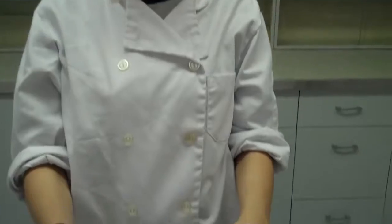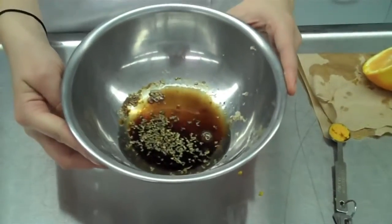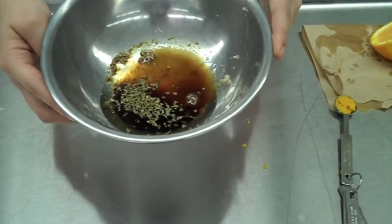It's time to make our marinade for our meat marinade experiment. Into this mixing bowl, I have put one-fourth of a cup of soy sauce, two tablespoons of vegetable oil, a fourth of a teaspoon of dried oregano, a fourth of a teaspoon of ground cumin, and one tablespoon of brown sugar.